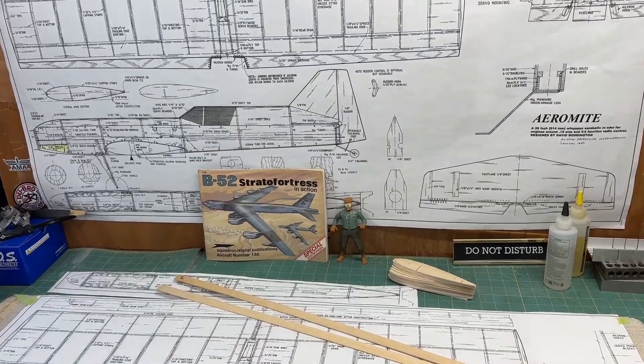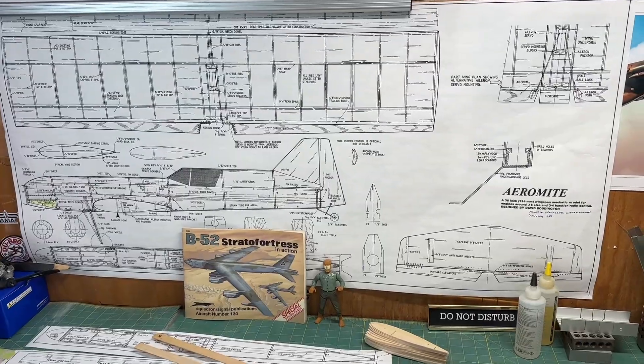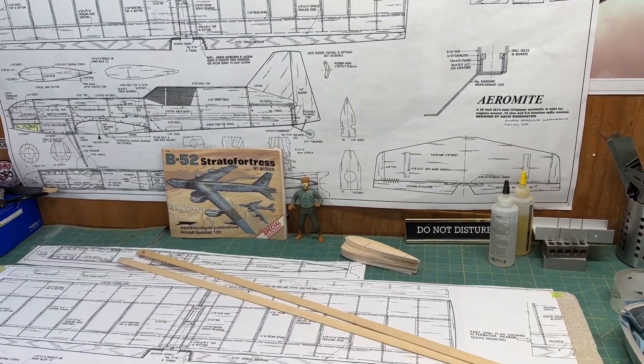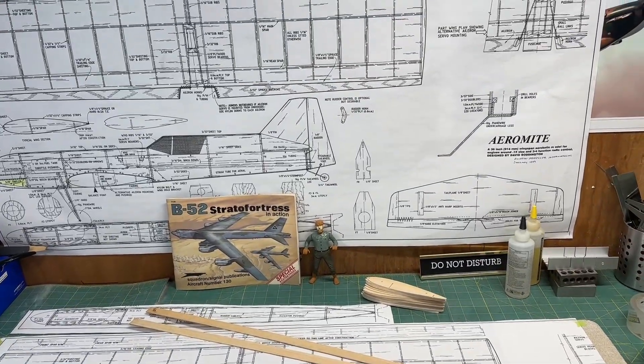If you're interested in obtaining a set of plans and you want to try building the plane as well, check out the introduction video to this series. I mentioned a few different ways on how you can get a set of plans, and at least one of them is for free. So check that out.